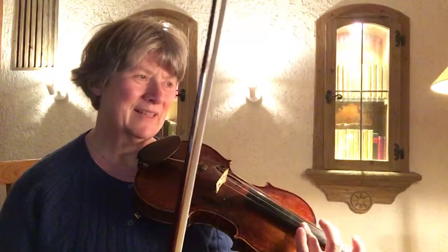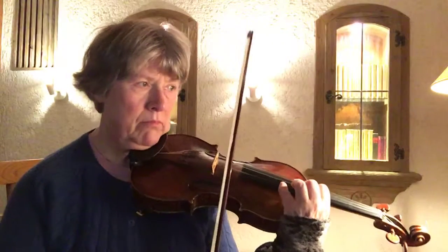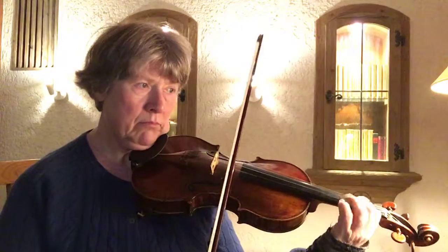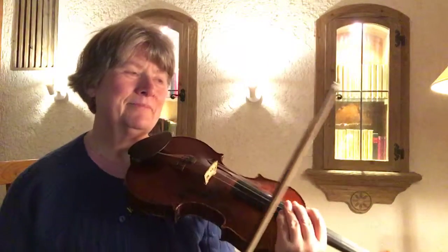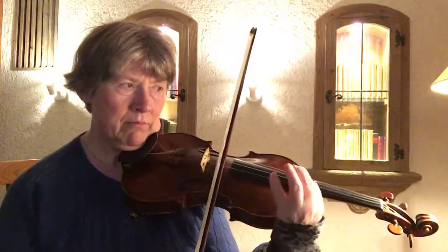I'm not so aware of the fingerings and where to play. I want to go into first position.